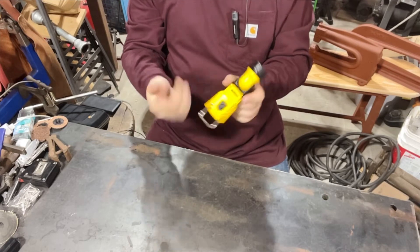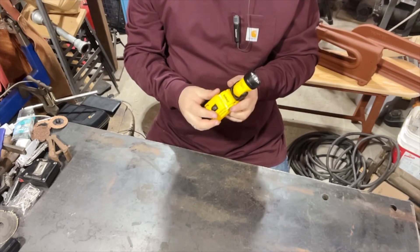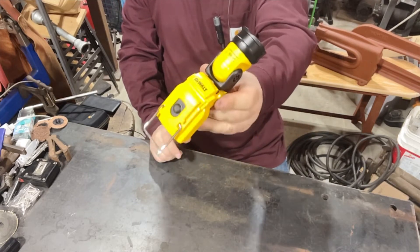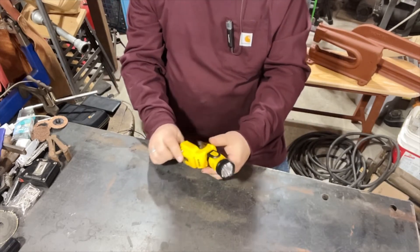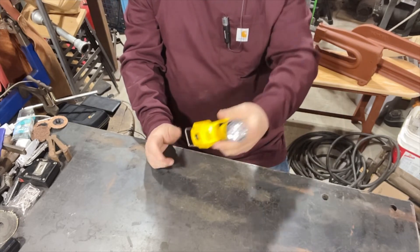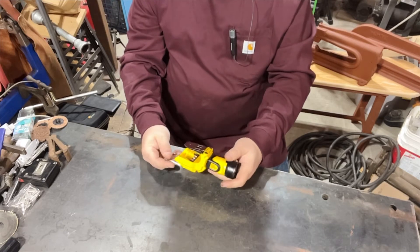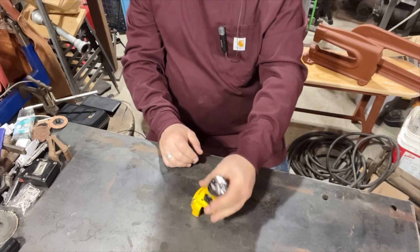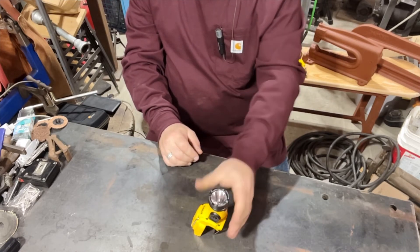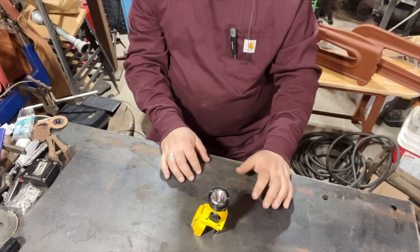So my review is: pay attention to what you buy because like me, you'll buy the wrong damn product. So I'm debating — does anybody need one of these things? Send me your address, I'll throw it in an envelope and send it to you. I have no use for it.